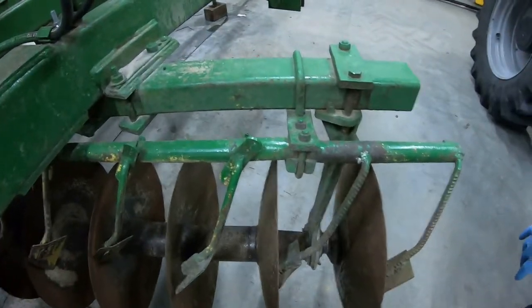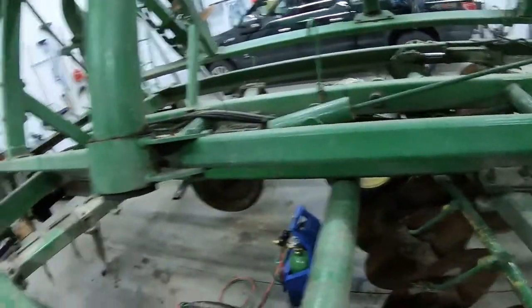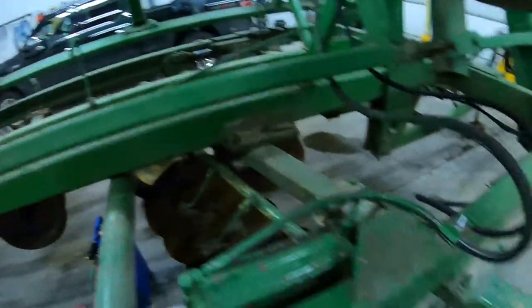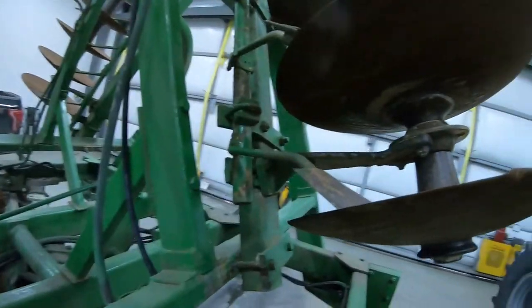We're going to redo the scraper bars on the front and all the center gangs — basically one, two, three and four. We're going to do all new scrapers.